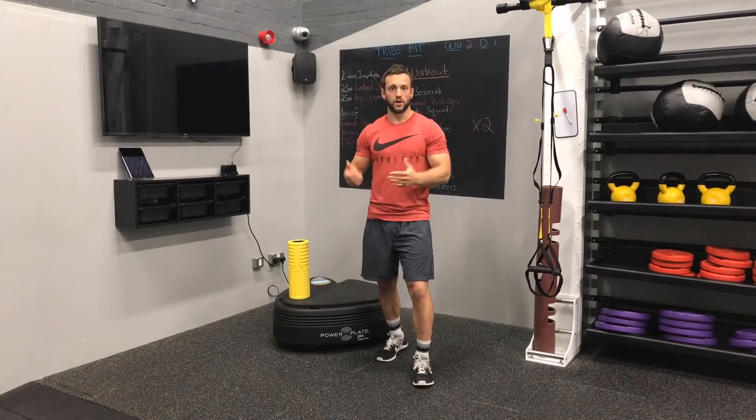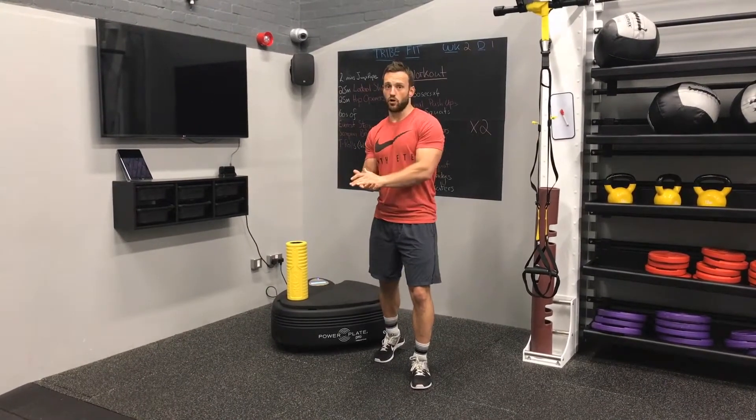A lot of the time when we come in and we're going to bench press, dumbbell press, or even fly, we'll just come in, go through a few dynamic stretches, maybe do some push-ups and then run off. But we can be a lot more effective with how we prepare for this.